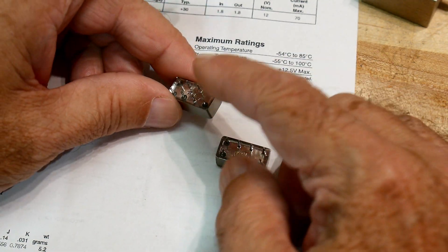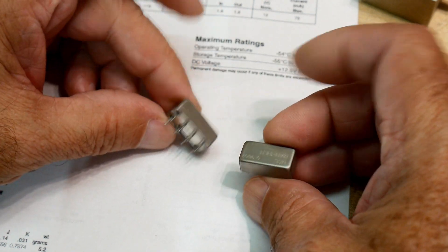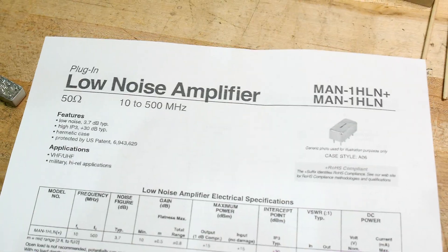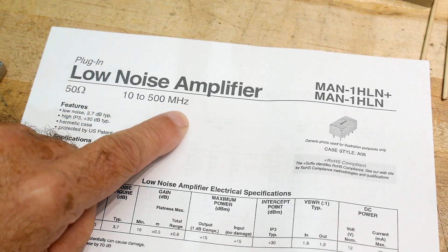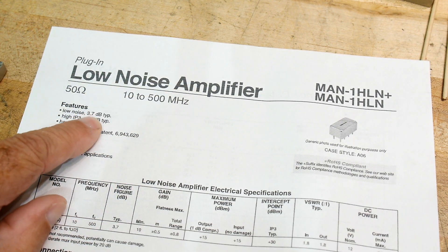They kind of look like Mini-Circuits mixers, but no — these are amplifiers. Really cool amplifiers. Let's see what's on it: 50 ohms, 10 to 500 megahertz, low noise 3.7 dB.